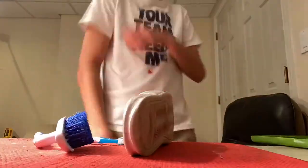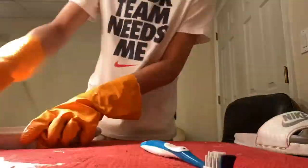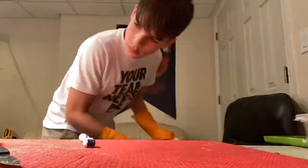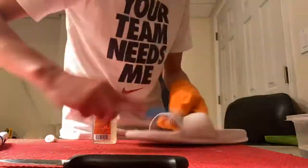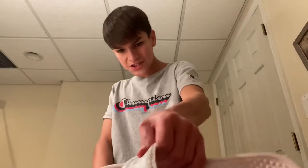Stay tuned because I'm going to be making a video on these customizing them and it's going to be fire. I used super glue here because the sides were ripping and coming up. Okay, time for the fourth thing I'm cleaning.